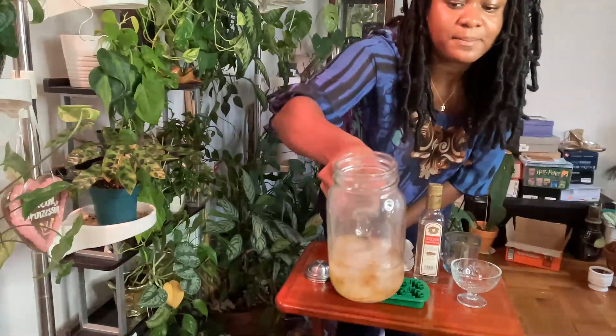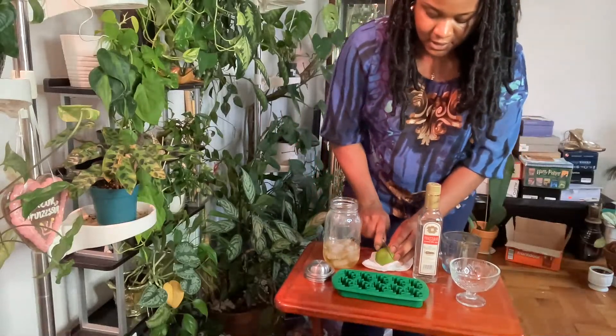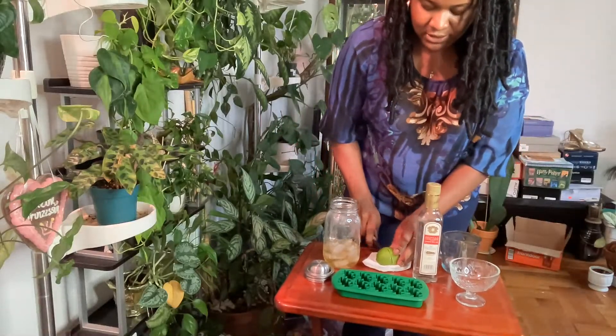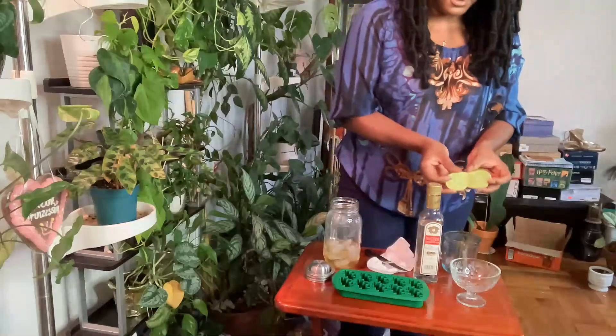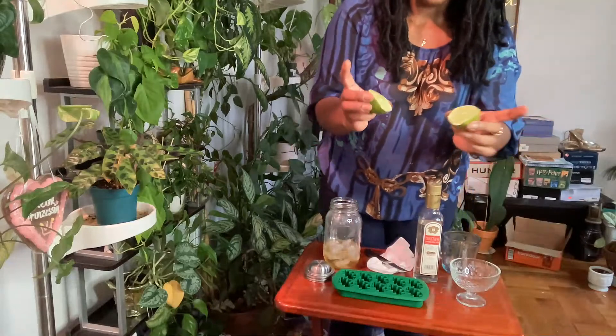So, I put my simple syrup, I put my ice in here. And just because I know this lime is probably going to give me about a third cup worth of liquid.